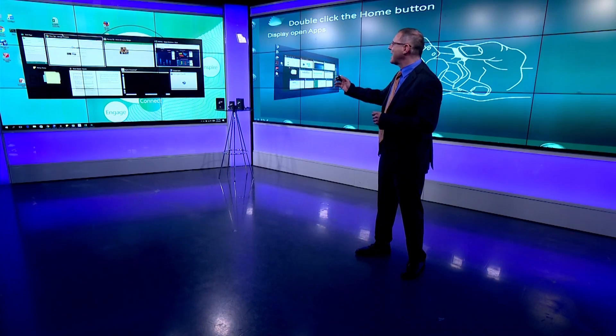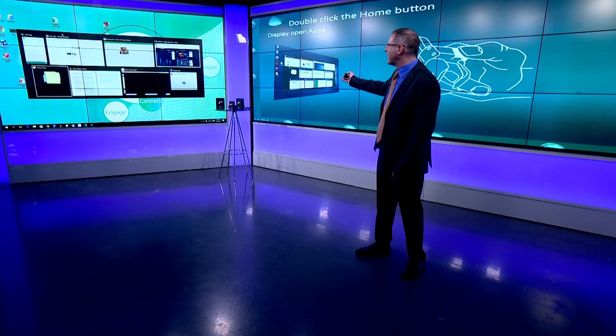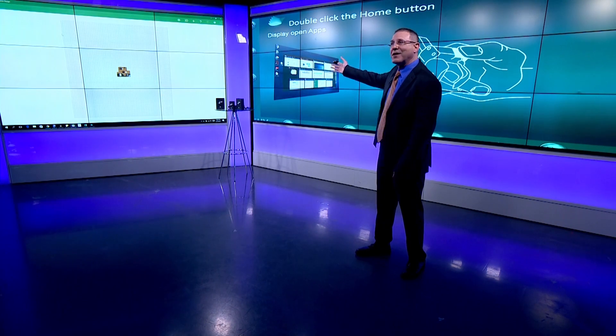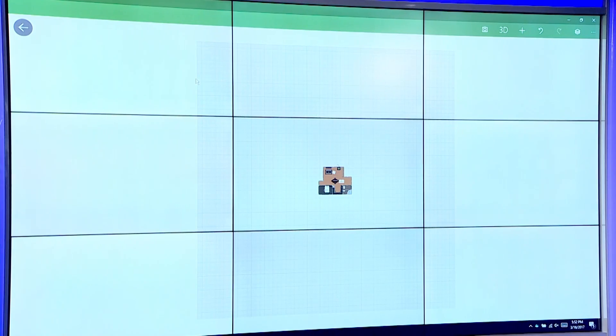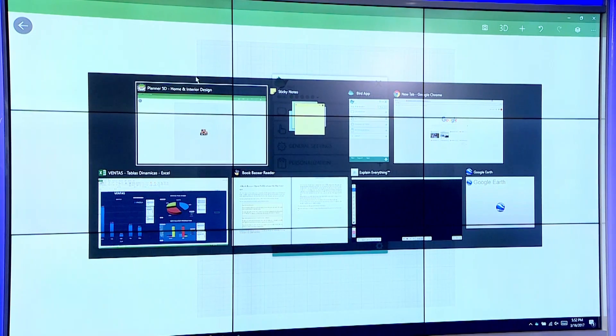A double-click on the home button will display all of the open applications — I've been using it the whole time. I double-click on the home button, and now all of my open applications are shown. I can swipe right and left to browse them, and I told you that swiping down does one other thing — I swipe right to find the program I want, then swipe down to go into it. I'll do it one more time: double-click on the home button, all applications come up, swipe right or left, and swipe down to go into, say, Excel.